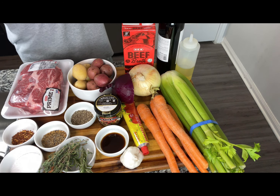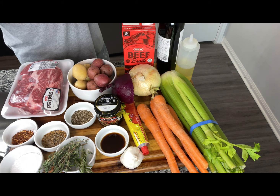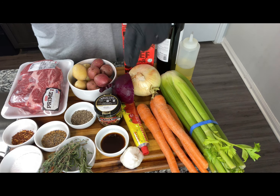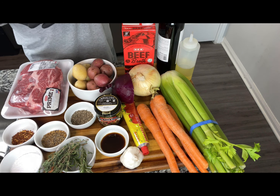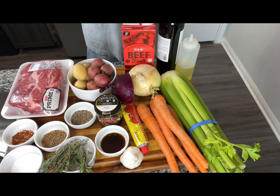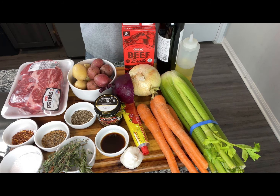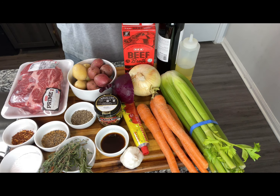We got our petite gold potatoes, petite red potatoes, red onions, tomato paste, garlic — we'll be using about five cloves — onion, beef broth, red wine, oil, celery, and carrots. These are all the ingredients we'll be using for a real delicious and simple roast.